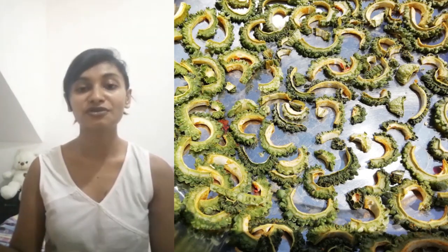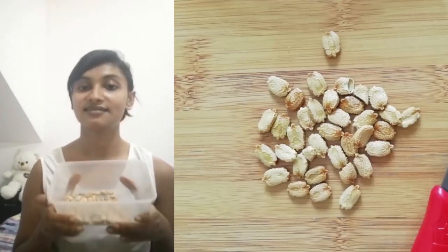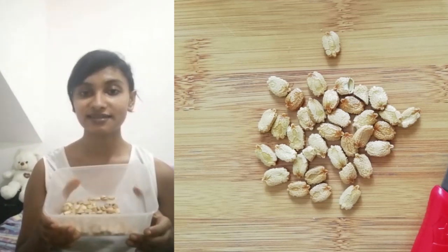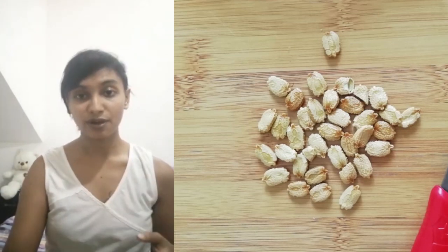When you are removing the core, do not remove the seeds. These seeds are really healthy and you can make a really nice snack out of them — just fry the seeds and add salt, pepper, chili powder or masala powder, whichever you like.